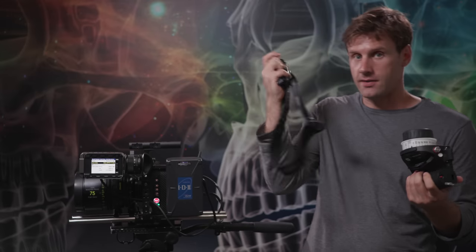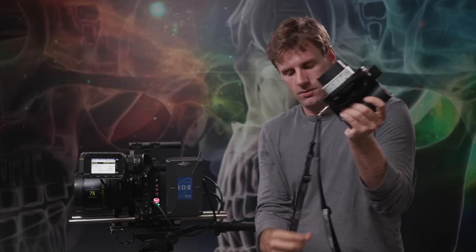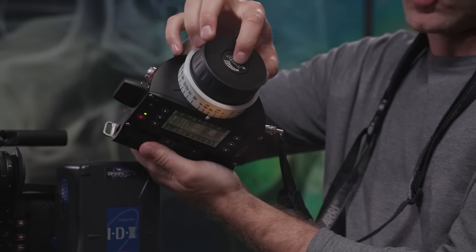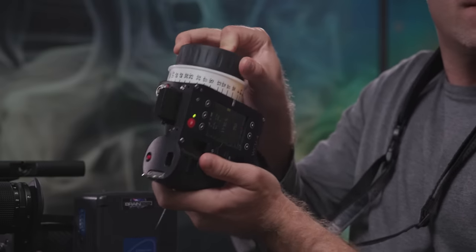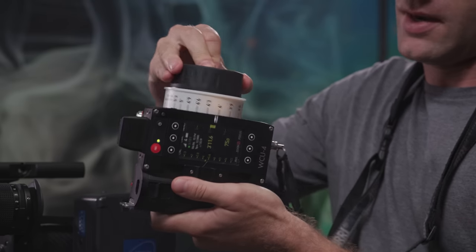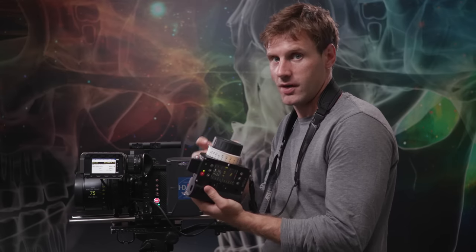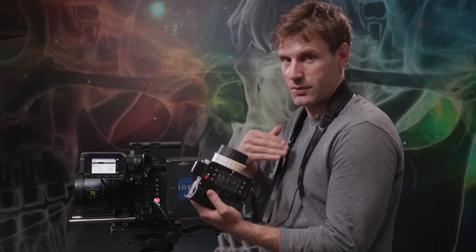The WCU-4 also comes with a comfortable neck strap that clicks into the bottom of the unit, so you can wear it around your neck and go hands-free when needed. On the focus knob itself, you can press the torque adjuster and dial the resistance up or down. This is a personal preference — more resistance gives better feedback before hitting a critical focus mark, while looser resistance is ideal for quick racks between far distances.